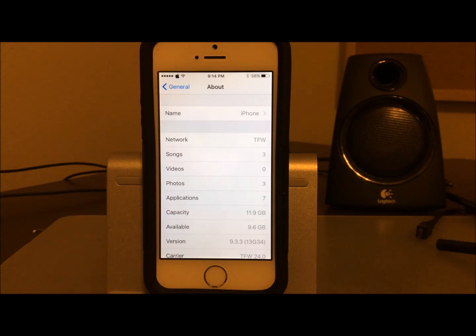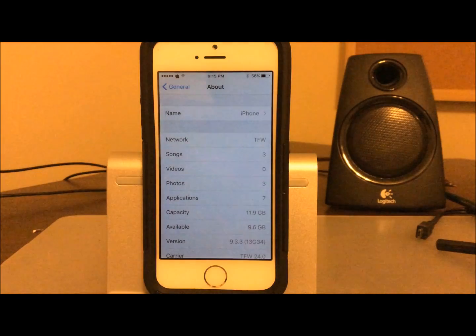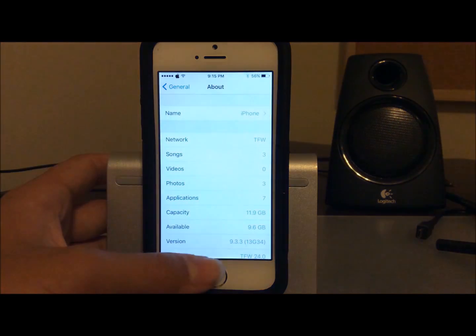Say you accidentally drop your phone, accidentally shut it off, or the battery dies — something like that happens and you lose your jailbreak and everything you've been working for. This is a huge problem for some people and they're struggling to figure out how to successfully re-jailbreak and get all their tweaks back exactly the way they were. There is a very easy way, and that's what I'm going to show you today.